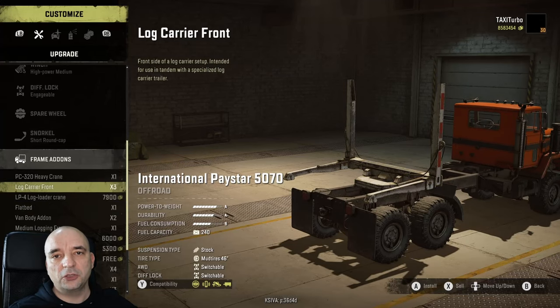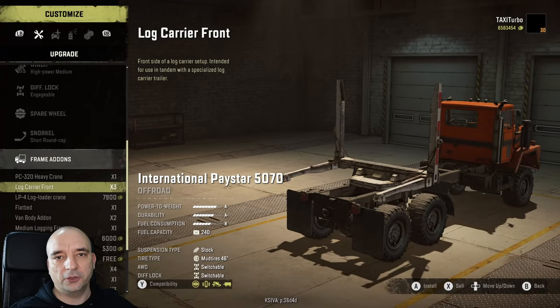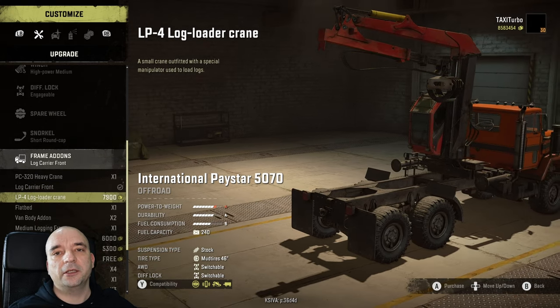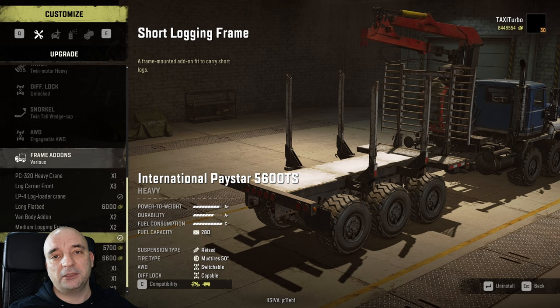For long logs, you need to install something called the log carrier front on your truck, and on top of that you'll have to use a certain trailer in order to transport the long logs. Some trucks will also allow you to install the log loading crane on them. In some cases you can install the loading crane as well as the logging frame at the same time on one truck, though the majority of trucks don't allow it and you'll have to choose one or the other.